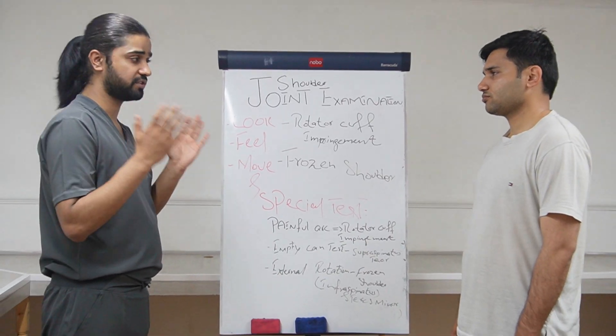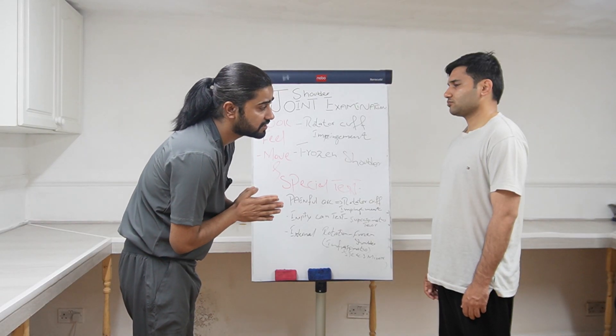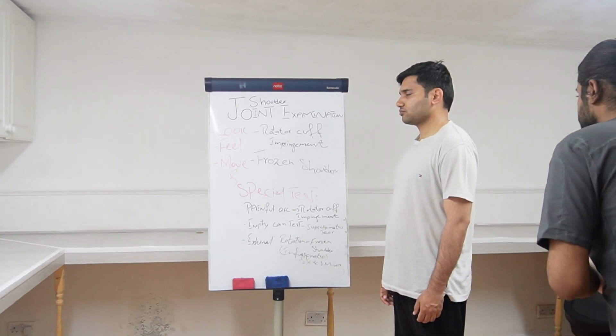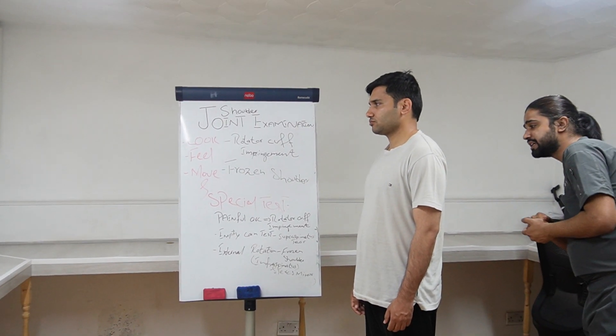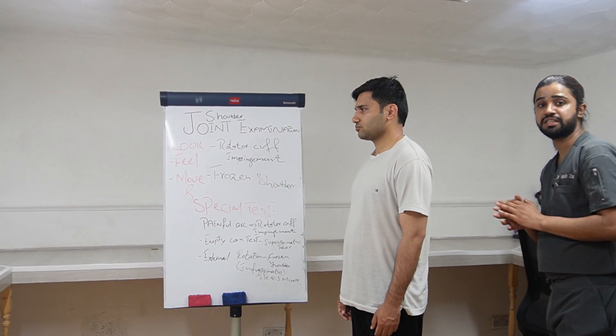Now I am going to start the inspection. First of all I will be looking at the front for redness, swelling, scar marks, and skin changes. Then I will be going towards the patient's side, letting the patient know, and looking for redness, swelling, and deltoid wasting. Then I am going towards the patient's back, again looking for redness, swelling, trapezius wasting, and any winging of the scapula. This is the inspection part.